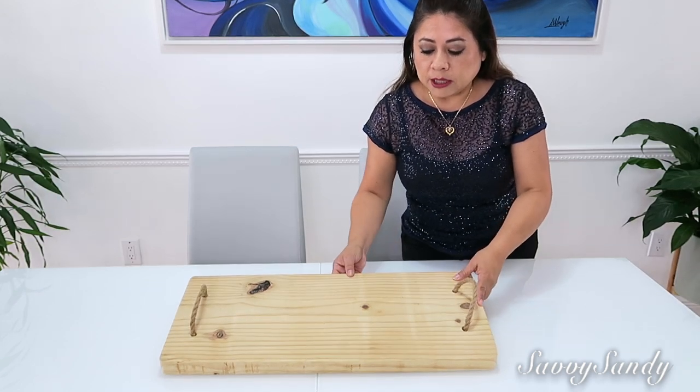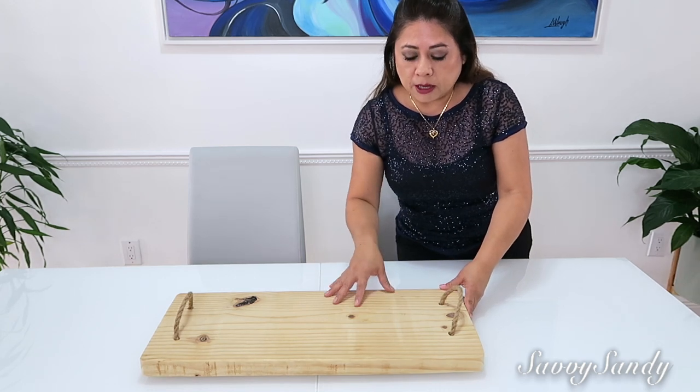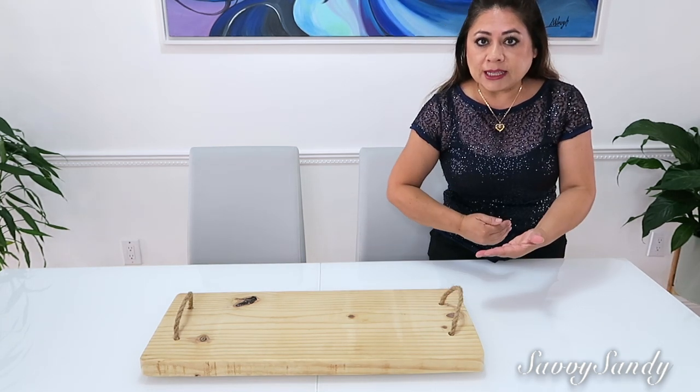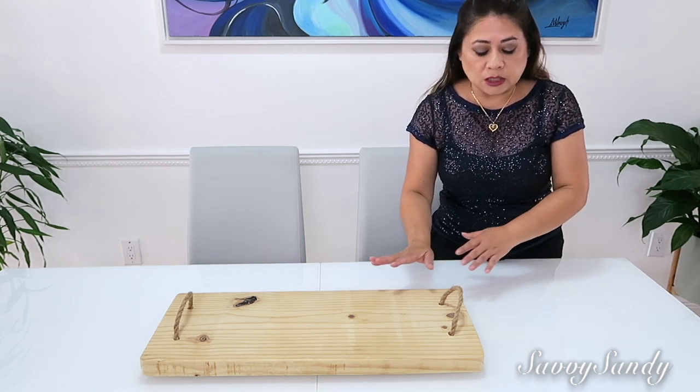La hicimos aquí en el canal. Es una bandeja rústica de madera de pino. De todas maneras les dejo los videos de cosas que yo haya hecho en una listita al final del video, o si no también en la cajita de descripción.